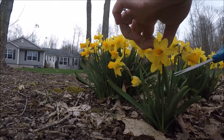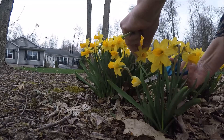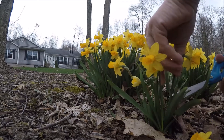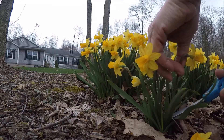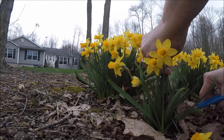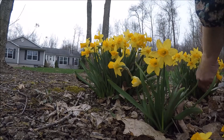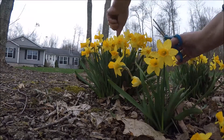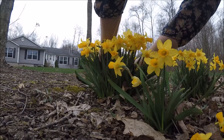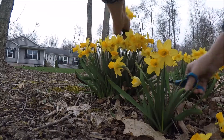These are tiny little miniature ones. They're very tiny. It is starting to sprinkle. Oh dear, just a couple more, I think. Put them in a little bag, or a pretty little vase, and we'll be good.